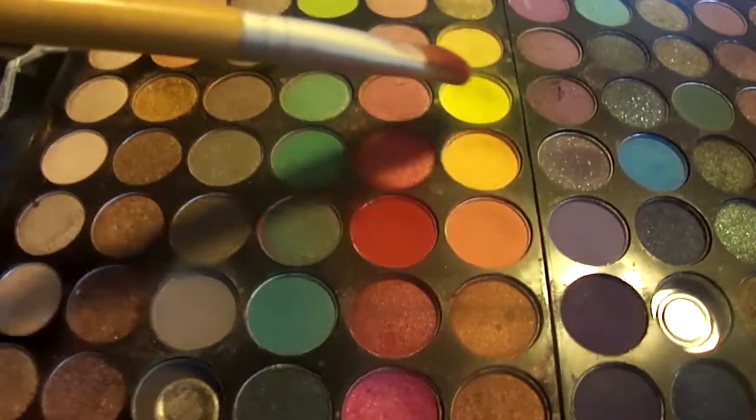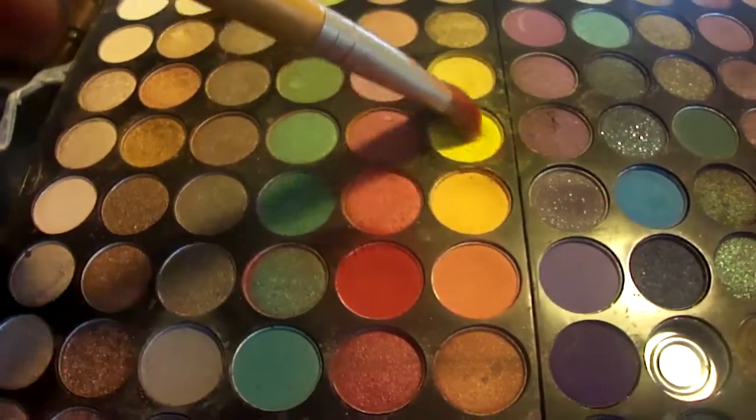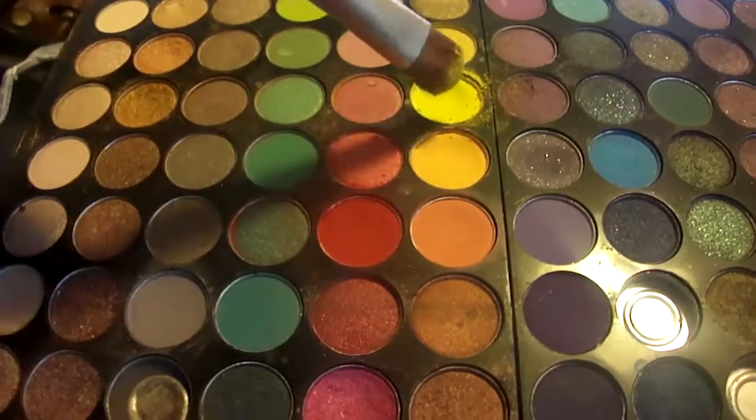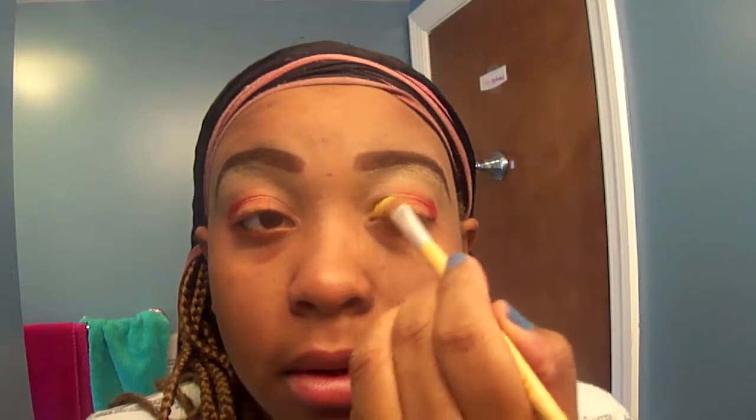I'm going to use my finger to blend — I am all about the simplicities of life, so instead of bringing out my blending brush I'm just going to rub my fingers. The next color I'm picking up is yellow. I'm applying that on the inner corner of my eye just to give it a nice, bright, fresh pop of color and bring some illumination to the inner corners. The yellow isn't really picking up on camera but it's really vibrant. If you want it to be really pigmented, use a bright yellow; if you want it more laid back, a gold would suffice.